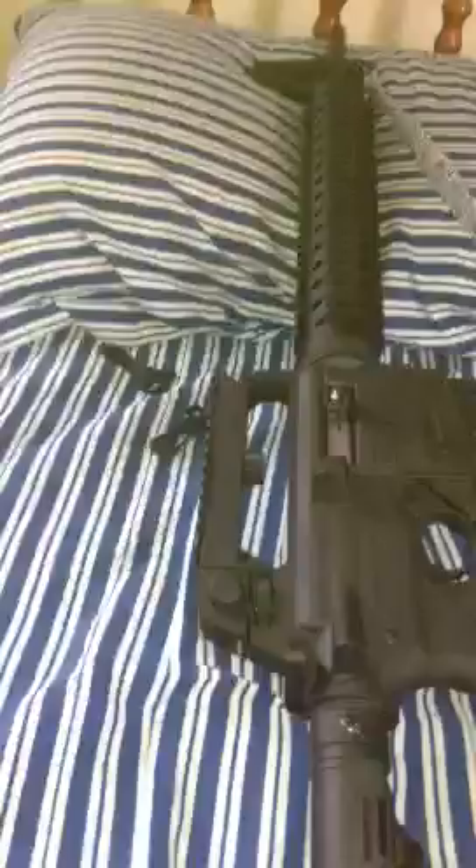Hi everyone. Here's my new .22 semi-automatic. So the strap goes from here all the way up there. Yeah, I made it. Took a little bit but hey, it's worth it.